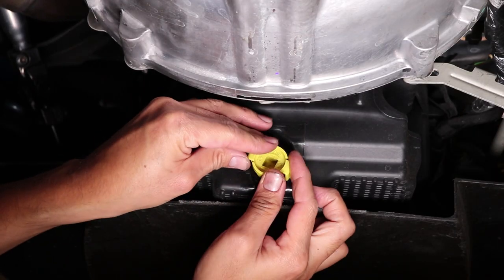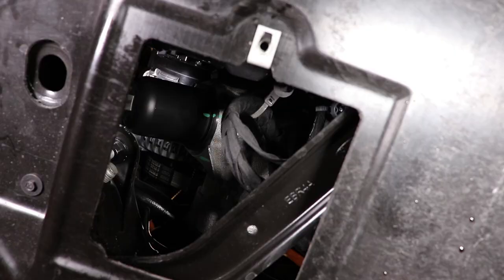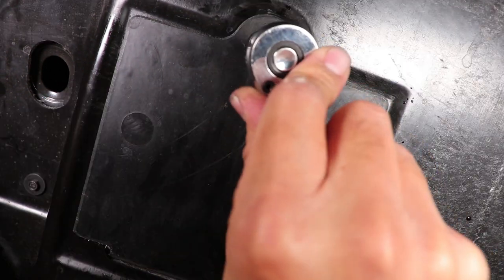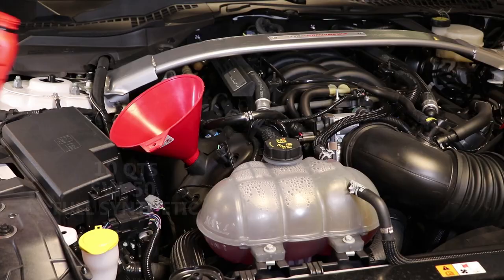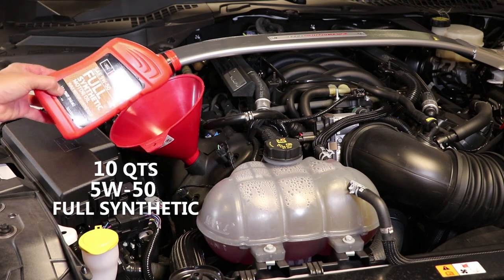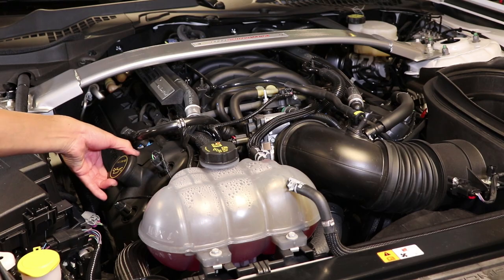I then reinstall the oil drain plug and the oil filter access cover. Time to fill the voodoo engine with liquid gold and take this bad boy for a test drive. More Shelby videos coming your way, so consider subscribing if you haven't already. I'll see you in the next video.